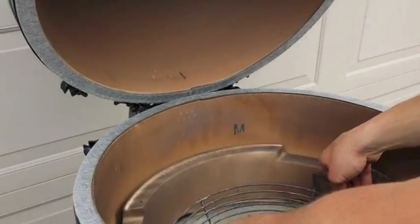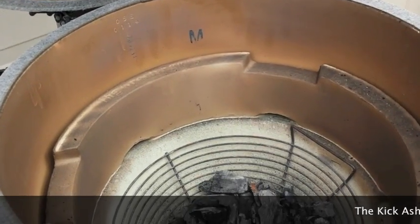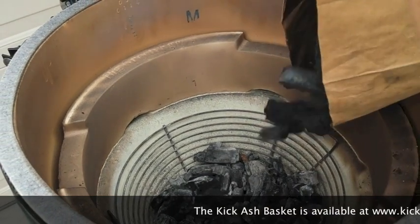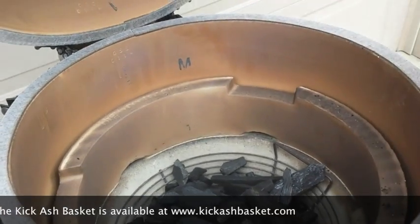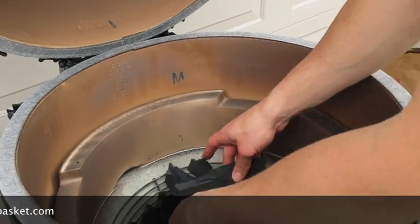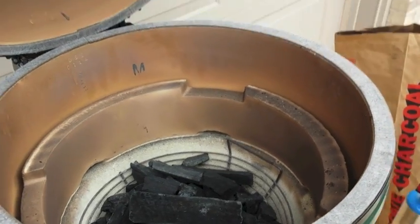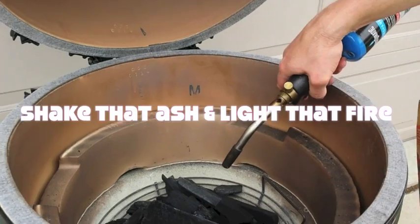Then all we do is set her back in, make sure it's centered, and add a little more charcoal. Make sure it's set how you want it, and with the Kick Ash Basket, all you have to do is shake that ash and light that fire.